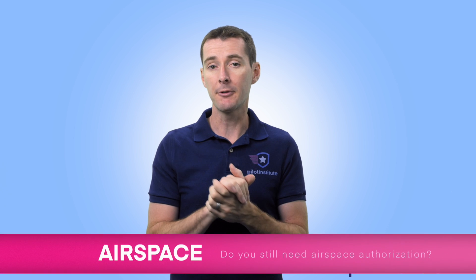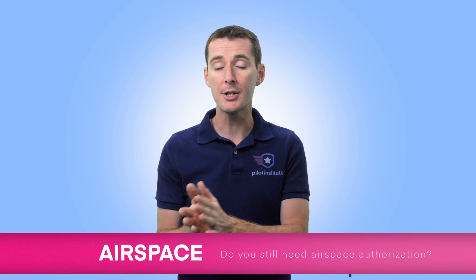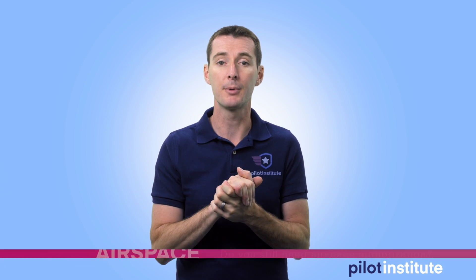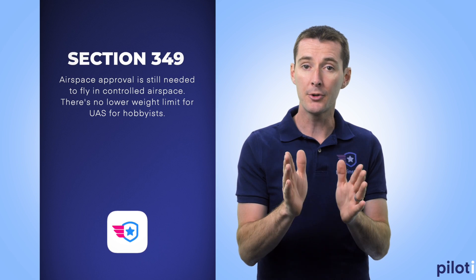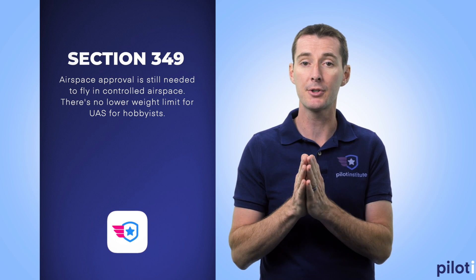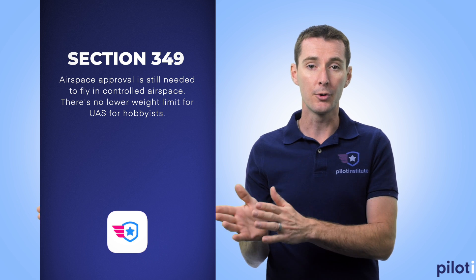Now let's talk about the other side of the coin: airspace authorization. A lot of people are under the impression that if you are not registered, you don't have to request airspace authorization with the FAA. Under Section 349, you now have to get airspace authorization if you're flying in controlled airspace using LAANC. This is a completely different regulation, and under this regulation there is no weight limit — which means you still have to get airspace authorization to fly your sub-250 gram drone in controlled airspace.